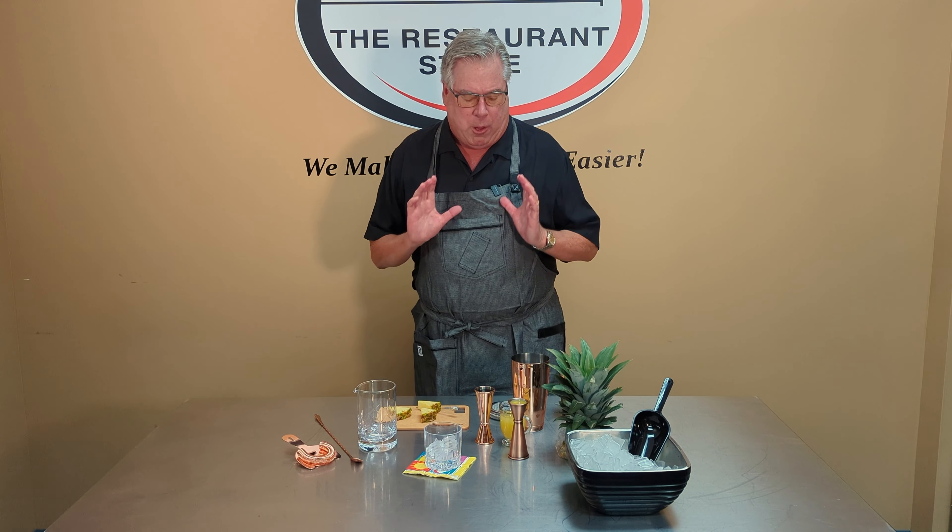I really like the line they have, and of course you can get it all here at the Dine Company. Usually if I'm making martinis or Manhattans, I love to stir those. However, today's cocktail is made with juice and a couple other ingredients, so I'm going to shake it.